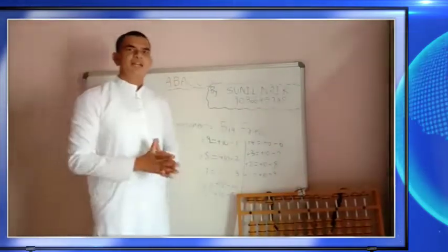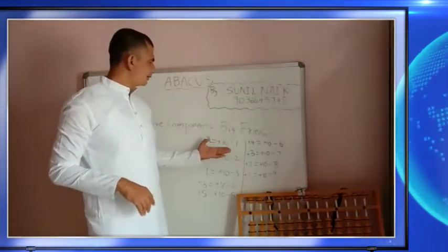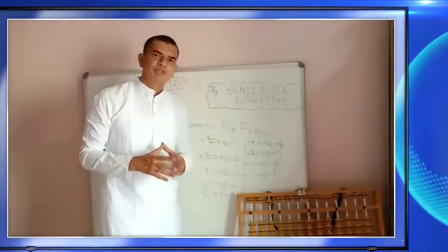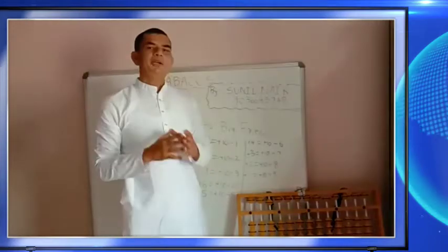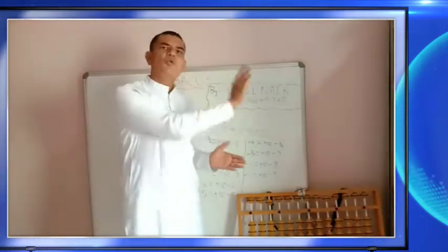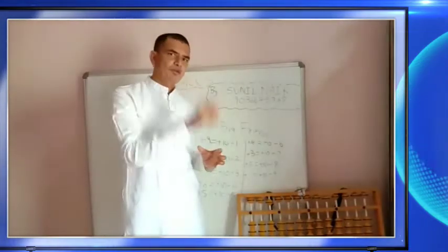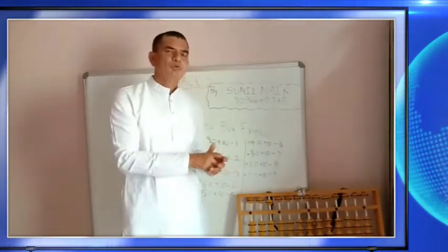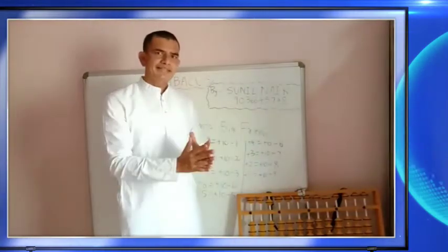Friends, I hope you've understood — remember 'big friends.' One more time: if there is a plus 9 and you can't add in the unit place, we go to the tens place, add 10, and the formula is: to add 9, add 10 and subtract 1.